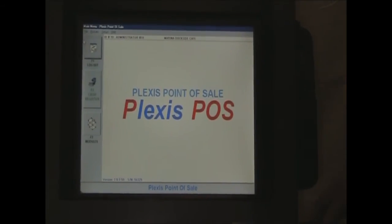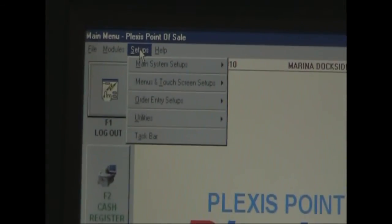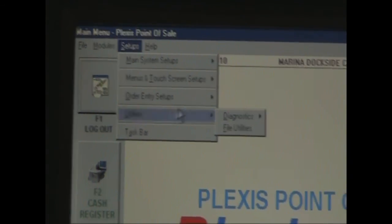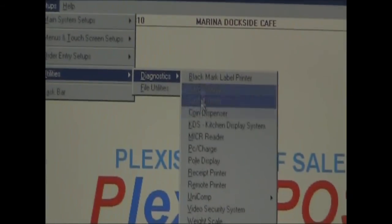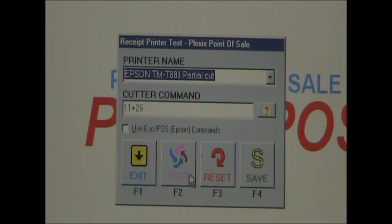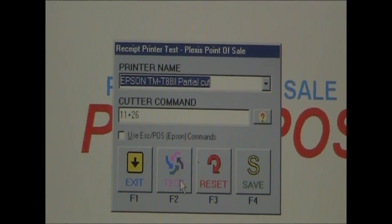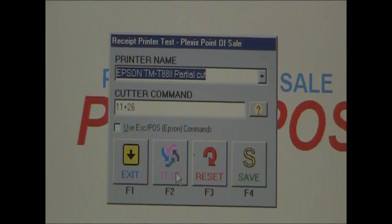Now we're going to test out the printer. We go back into Setups, then Utilities, then Diagnostics, then Receipt Printer. It should already have a printer name — Epson TMT88 — and a cutter command. We press Test and it prints, which means it works.